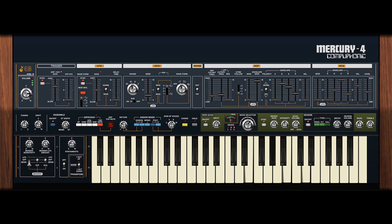Here's what they say: Mercury 4 is a detailed emulation of one of the best-sounding and quirkiest polyphonic synthesizers of the late 1970s, the Roland Jupiter 4. It's the rarest and most sonically unique of the fabled Jupiter series, and we've gone to great lengths to recreate the subtle, and not-so-subtle, nuances and character of this beloved classic.